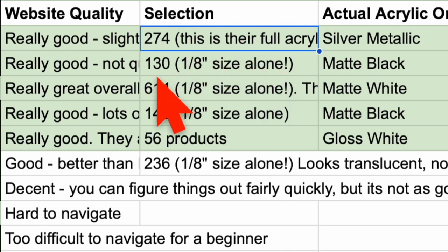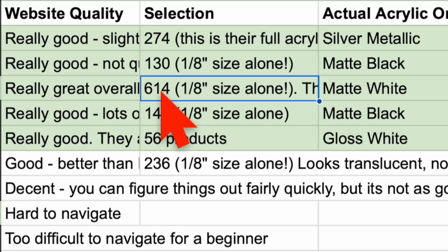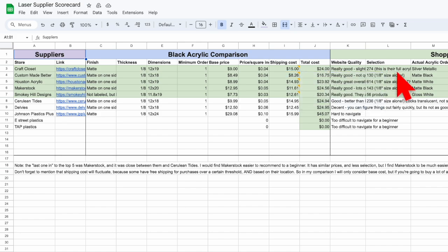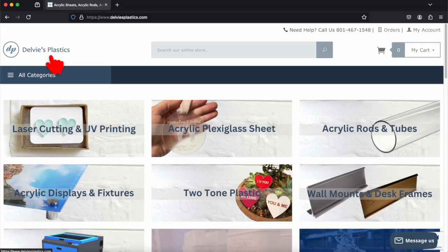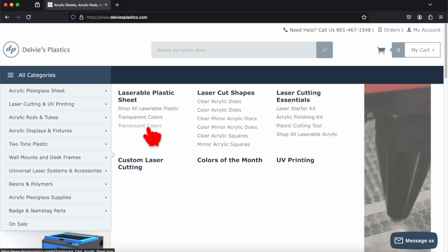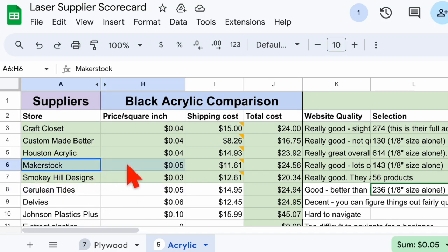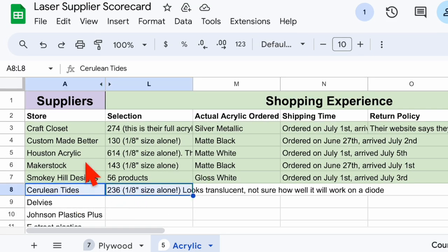The second new factor I considered was selection, and I compared this by counting the number of one-eighth inch acrylic products available on their websites. If you want the spreadsheet with all of my notes, you can get it on my free email newsletter linked in the description. These new factors helped me eliminate two more suppliers. The first was Delvies, who had a somewhat difficult website and among the highest base prices. Then it was neck and neck between Cerulean Tides and Makerstock — similar prices, Cerulean Tides had a bit more selection, but Makerstock's website was much easier to use. Ultimately I decided to go with Makerstock, giving us our final five.